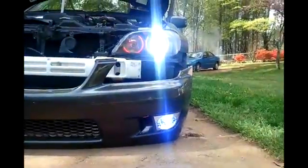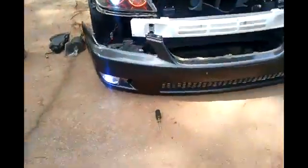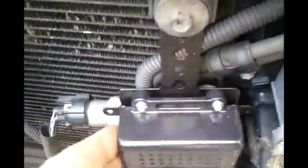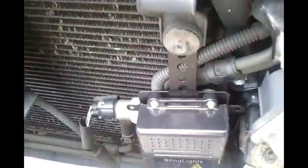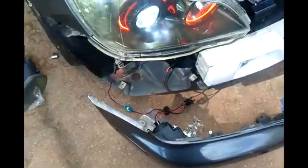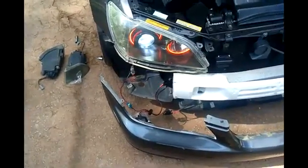I want to turn them on just to show you what they look like before I put the bumper on. Get the fog lights on and obviously my headlights. As you can see, they work. So now that they work, I'm going to put the bumper on and that's basically all it entails. All the wires are connected correctly, your ballasts are nice and firmly secure so they don't fall, then just put the bumper back together and that's basically about it. Thank you for watching and we'll see you in the future on some more videos.